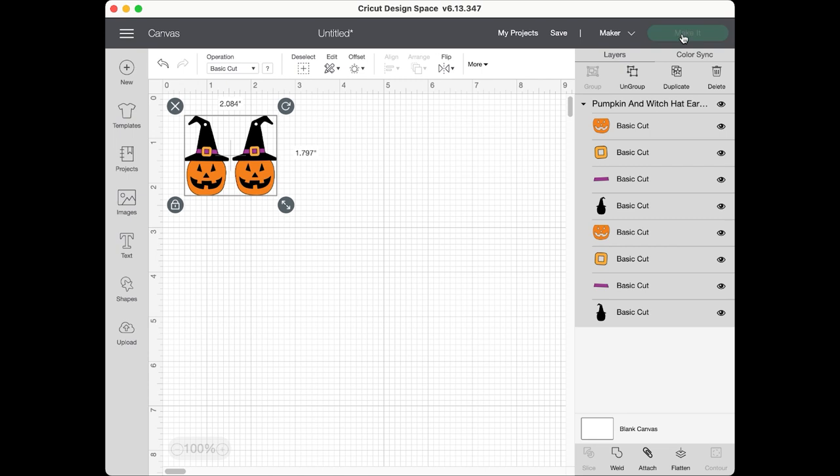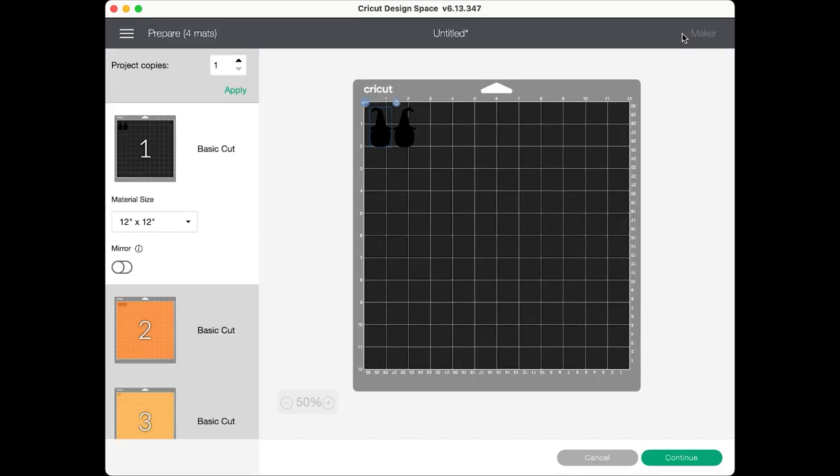Go ahead and click the 'make it' button. Design Space will separate all the different materials onto separate mats. You don't need to mirror any of the mats in this project because both earring shapes and designs are symmetrical — so when they cut, it works. Go ahead and click continue.